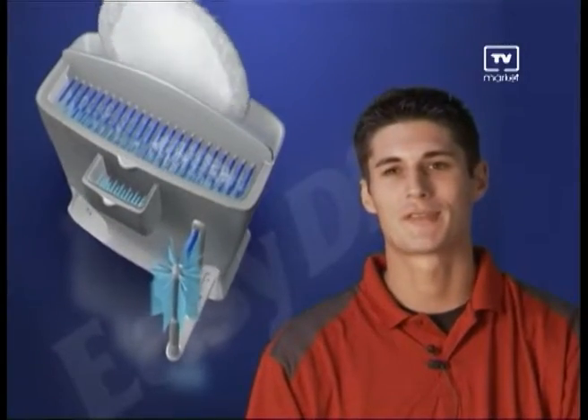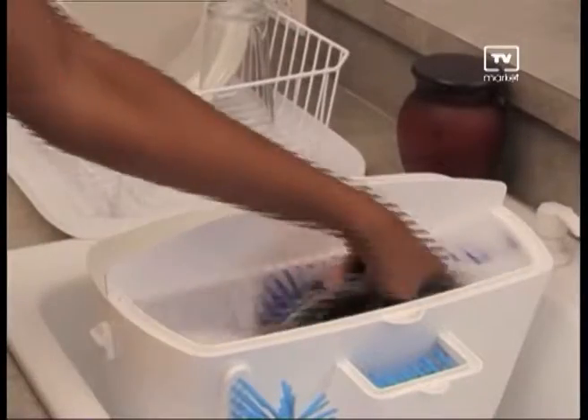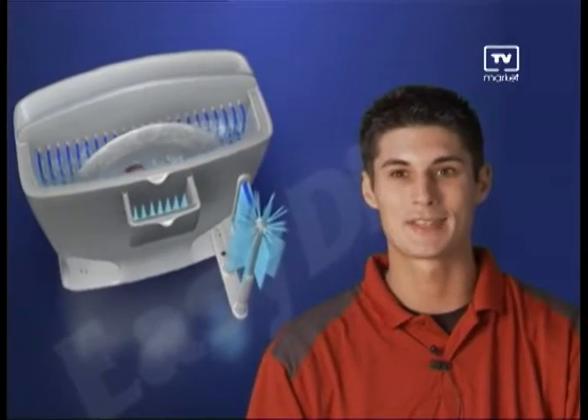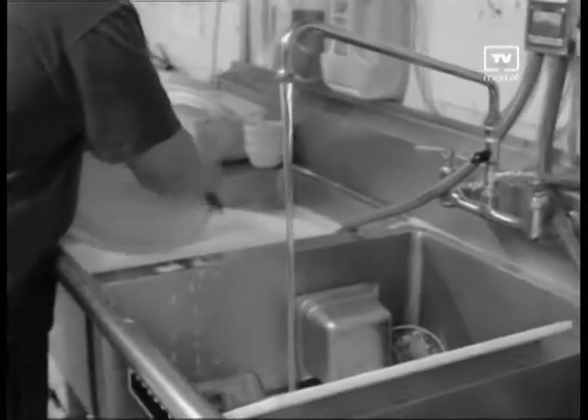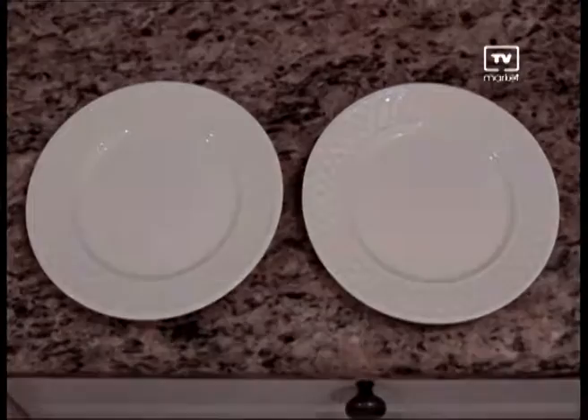I've been using Easy Dish in my restaurant for a long time now. It cuts the washing time in half and saves me a lot of money on water and labor as well. Instead of my guys being there all night doing dishes, they prefer using the Easy Dish over the commercial dishwasher. Because instead of having to pre-wash every piece of dish and putting it into the rack, all they have to do is use Easy Dish and they're done in half the time. Compare them side by side and you can see the difference — you always get spots with the dishwasher, but never with Easy Dish. Dishes, glassware, silverware, all much cleaner with Easy Dish.